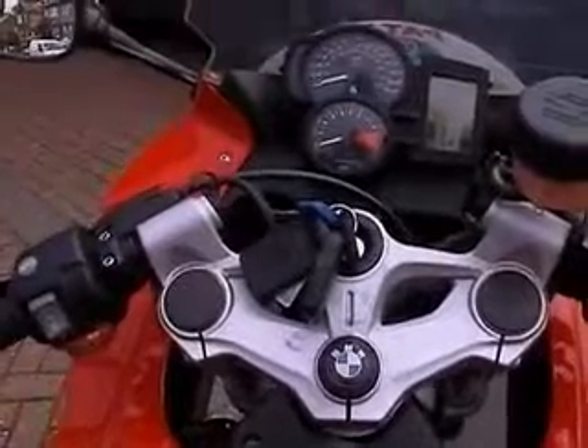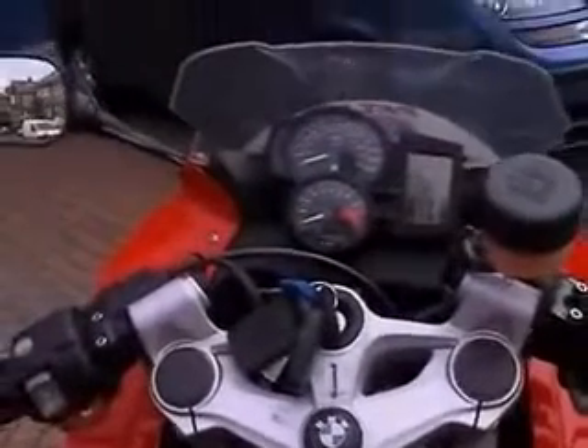Inspired by motor madness, here's my demonstration of a product for my BMW F800S.